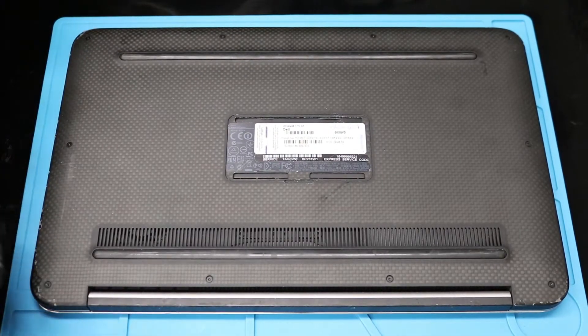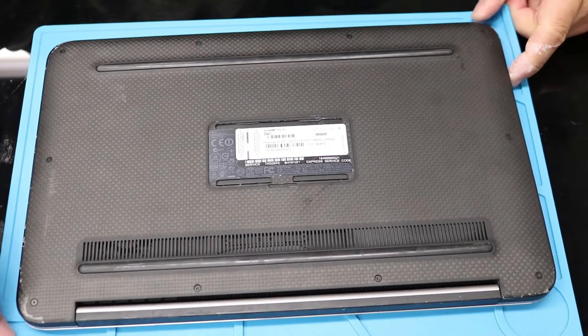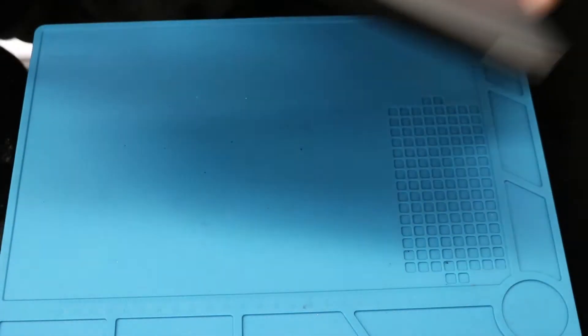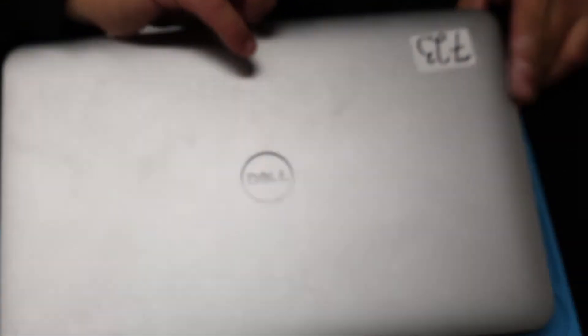Hey guys, welcome back to another video. Today I'm going to be changing the M-SATA hard drive for this Dell XPS laptop — I believe it's an XPS 13. Yeah, XPS 13 laptop.